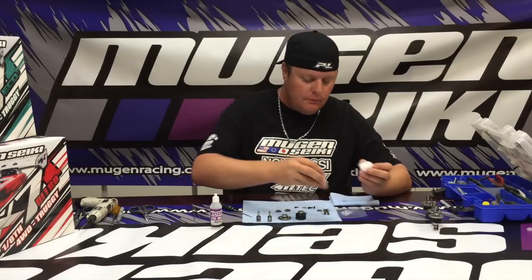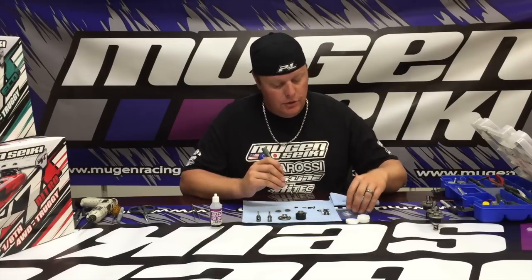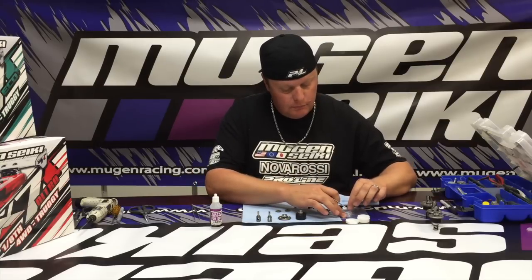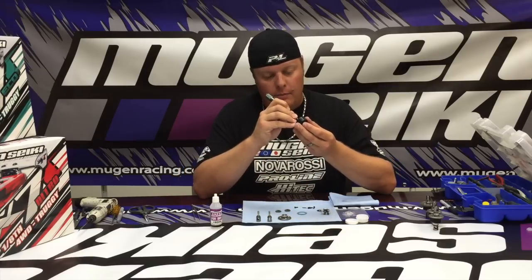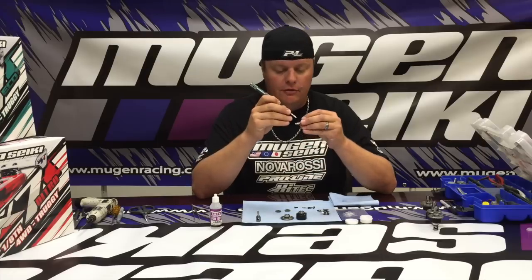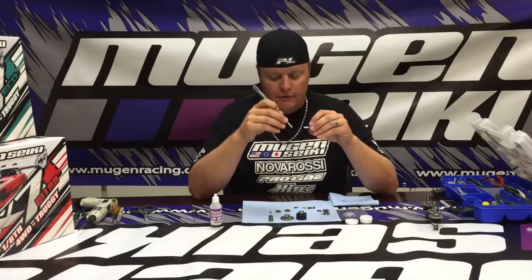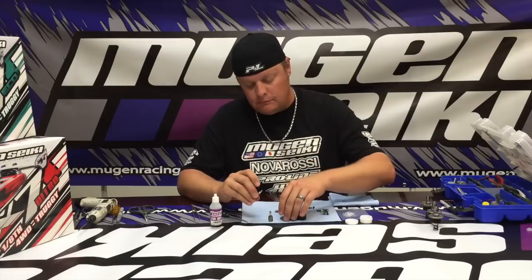I start by taking some of the Mugen premium grease and apply a little bit to a clean bag or piece of plastic, then I take the two diff o-rings and make sure you get a lot of grease all around the inside and outside of the o-ring. From there, take the grease and apply it to the inside of the diff cup where the out drive goes, as well as the ring gear and both out drives. The out drives have a little groove for the grease — this helps ensure that the silicone fluid doesn't seep out and cause the out drive to seize to the ring gear. Don't be afraid to put too much grease; it's almost the more the better.